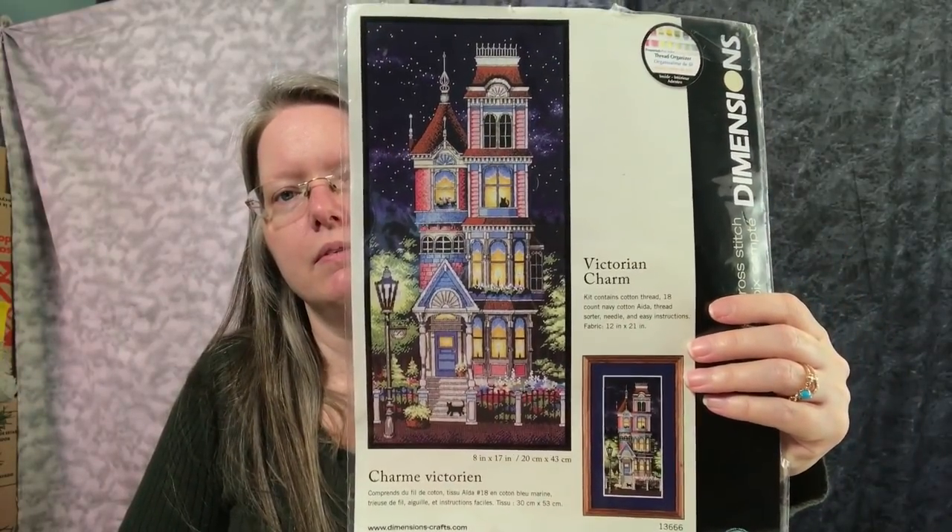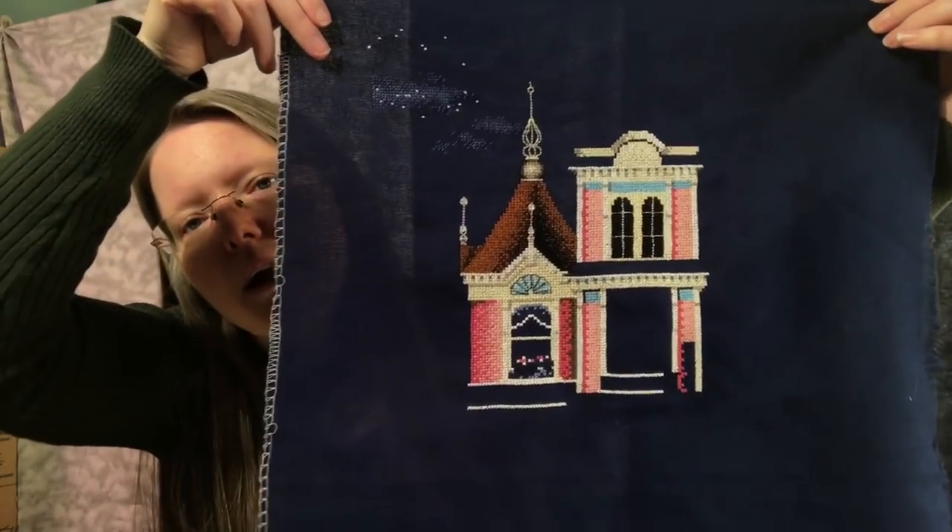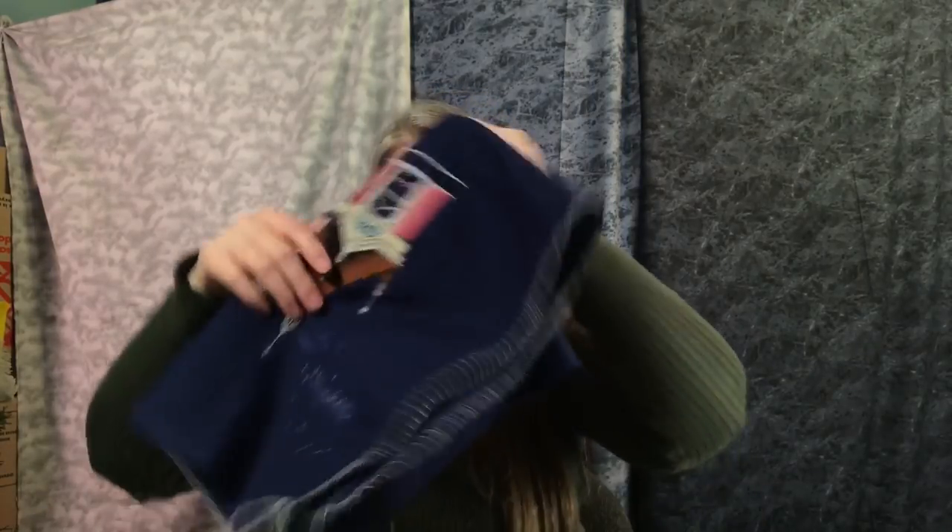This is Victorian Charm by Dimensions — lots of people are doing this one. Here's what it'll look like when finished. I'm doing mine on 28 count navy — I believe it's Jobelan — as opposed to the crap Aida that came with the kit. I made big progress this past week or so. There's that.